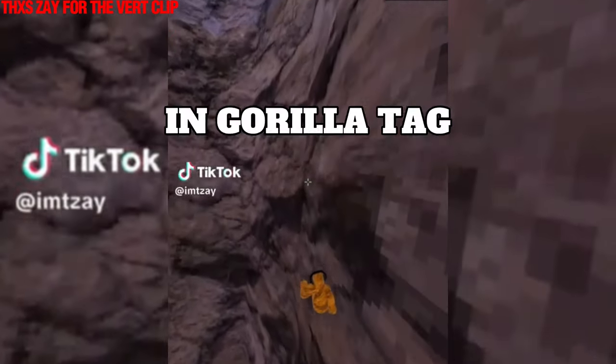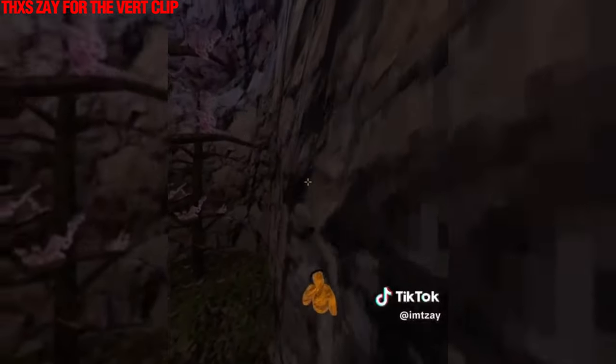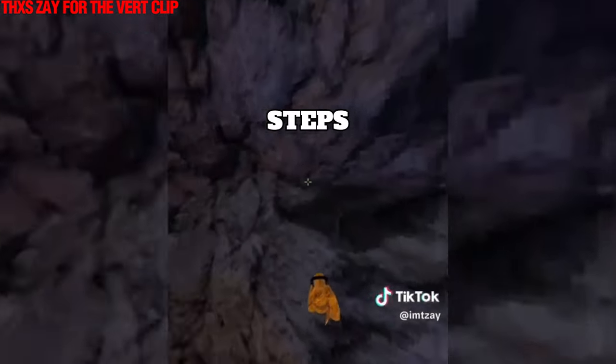Have you ever wondered how to vert in Gorilla Tag? In this tutorial, I'll be showing you how to vert from start to finish with all the steps you'll ever need.